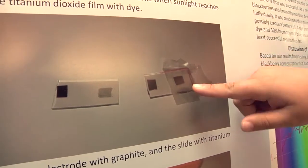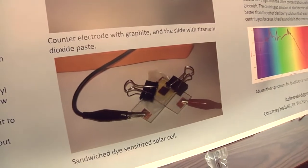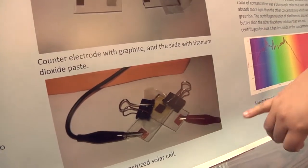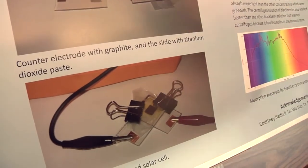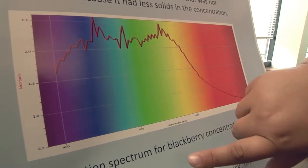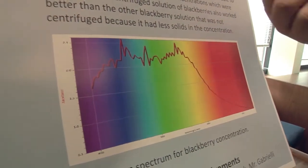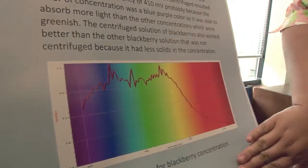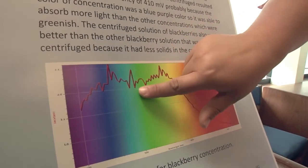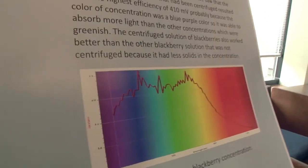On another tin oxide glass — also called FTO glass — we put graphite on it, then sandwiched the cell together and used binder clips to make it stick. We put it in the sun and hooked up a multimeter to see the voltage. About 483 nanometers is the wavelength that photons are absorbed best in the blackberry, and there's a peak right at that point where sunlight is absorbed best.